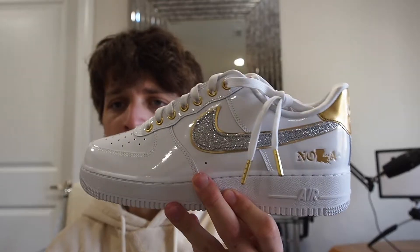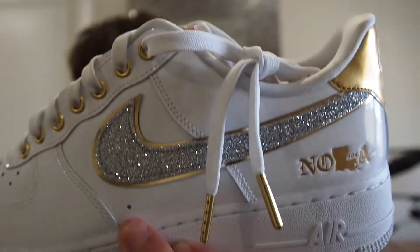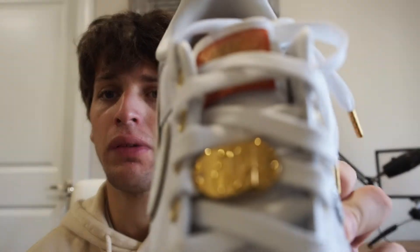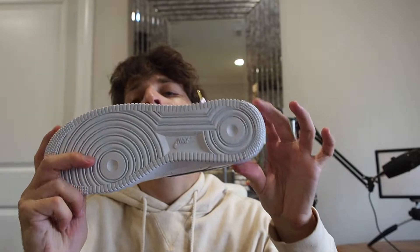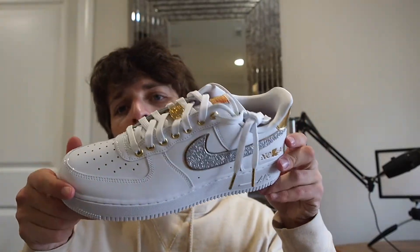This is the other side of the shoe — same deal, you've got 'NOLA' right there, which I think is so cool, and the '504' on the front. I love the details on these. I literally thought I would hate them in hand because they're so sparkly and loud, but they're actually very well made.